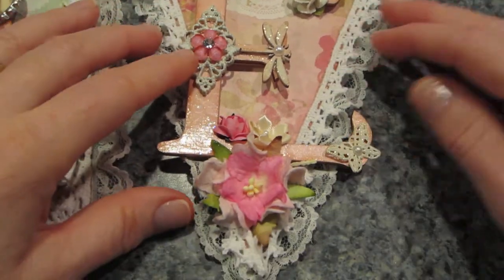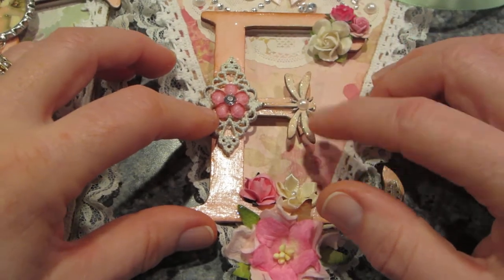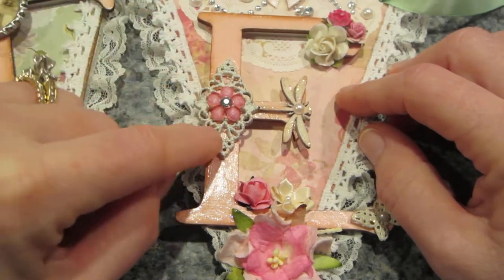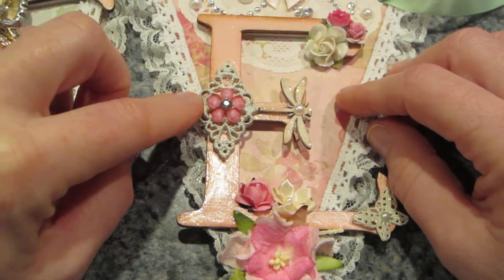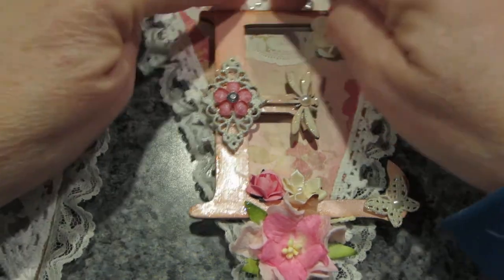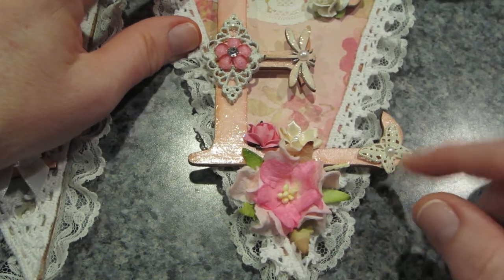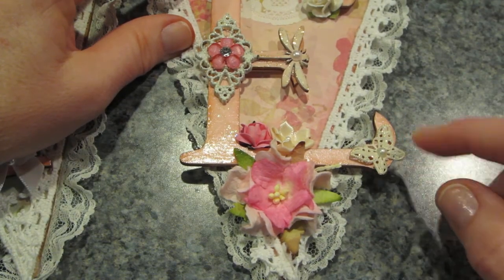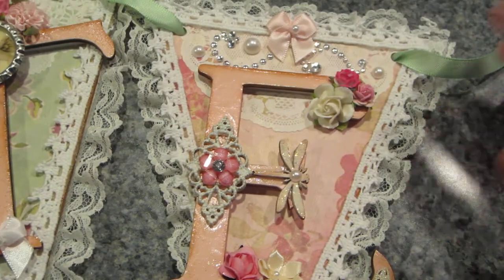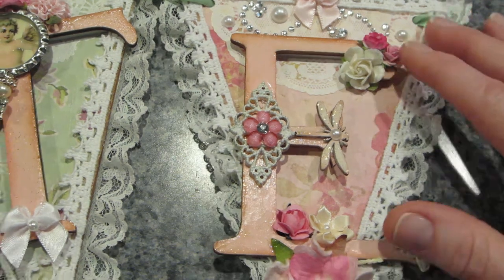For the last 'A', I used wooden veneer pieces including a dragonfly. I also had a button from a button pack that was gold — I painted it white — and added more flowers from my stash, bling, pearls, and a painted butterfly with a pearl in the center.